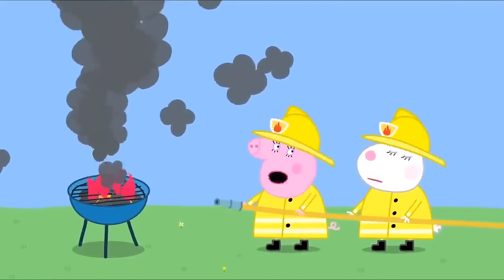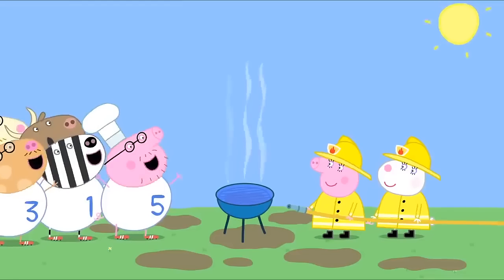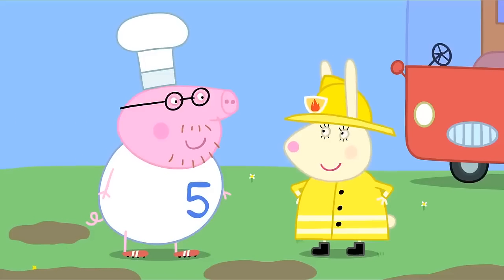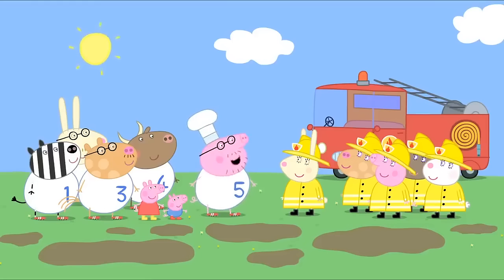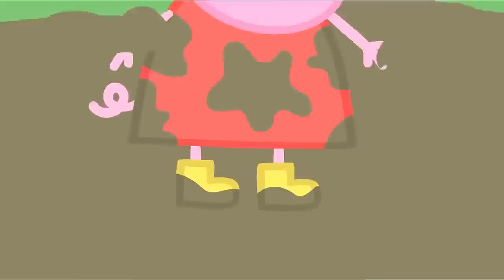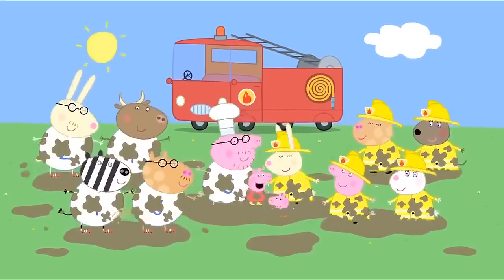Mummy Dog, turn on the water. The fire is out. Hooray! Thank you for saving us, Miss Rabbit. No problem. It's all part of the service — the Mummy's Fire Engine Service. And now that Miss Rabbit has kindly flooded our garden, we can all jump up and down in muddy puddles. Hooray! I love fire engines, especially when they make muddy puddles.